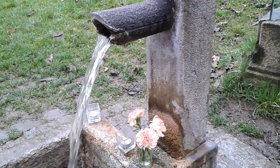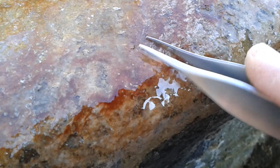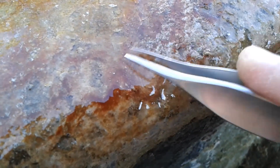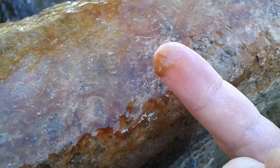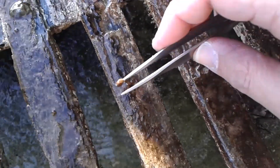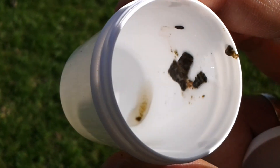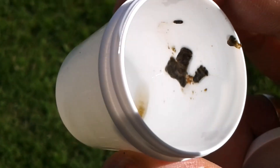A biofilm consists of microorganisms that stick to a surface, and you can often find them in very moist and wet areas like this fountain. I'm scratching off some of the slimy material from the fountain surface and you can see it is slightly reddish-orange. There is certainly some interesting material here. I took two samples and I'll now go back into my lab to have a look.